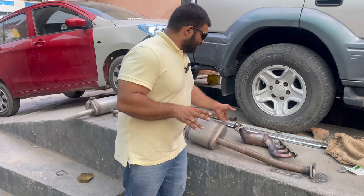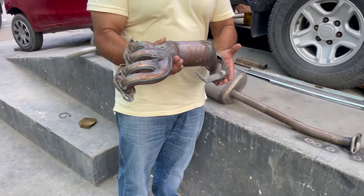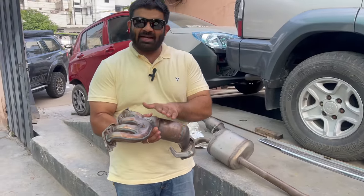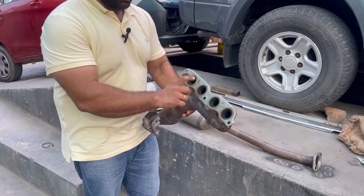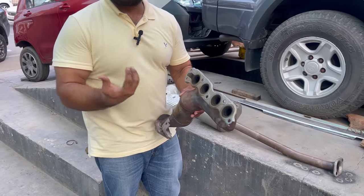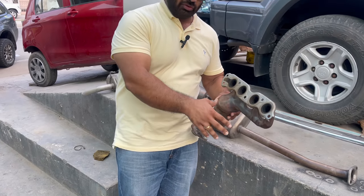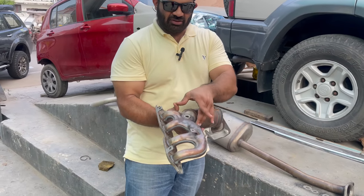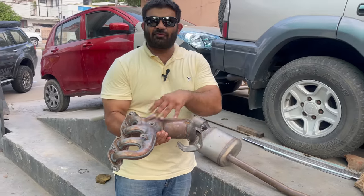This bit you see right here is basically two things merged into one. This is a header. You can see one, two, three, and four — these are the four pipes that go and fit in front of your four exhaust ports. Since it's an inline four engine, there are four exhaust ports. So one, two, three, four — and it collects. This part is called the collector and it merges into a single pipe. This is a four-into-one exhaust, which merges into the single downpipe.